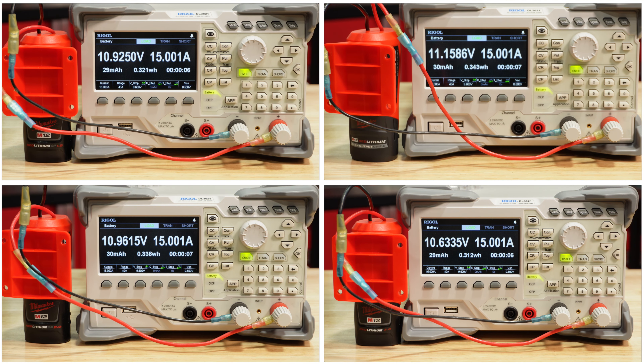So I'm gonna go ahead and load test these down to 9.6 volts, and I'm gonna test them all at 15, 10, and five amp loads.